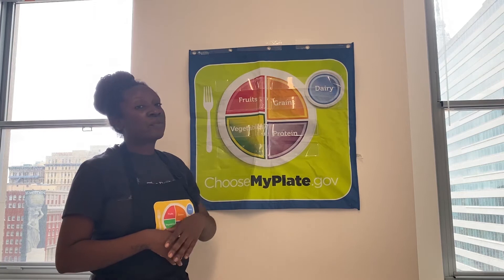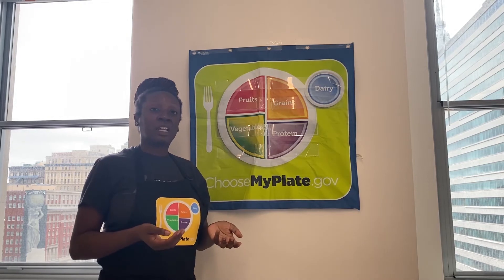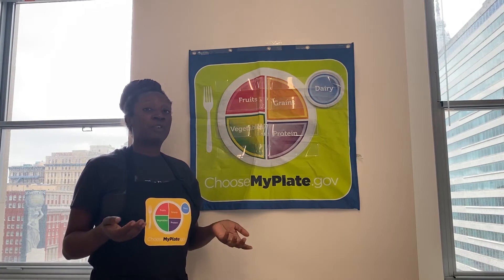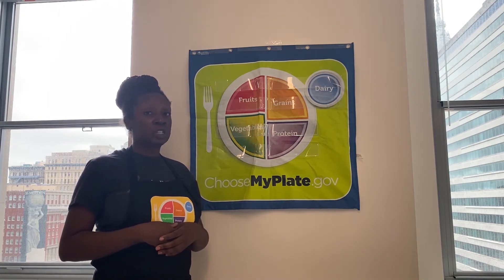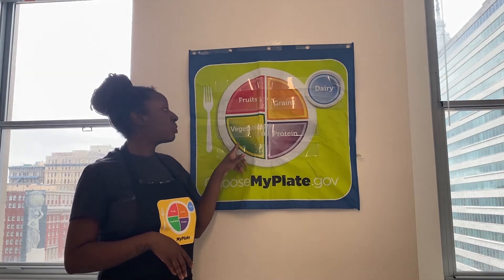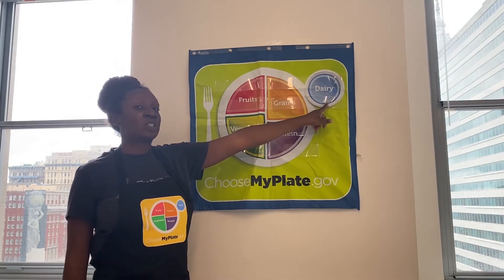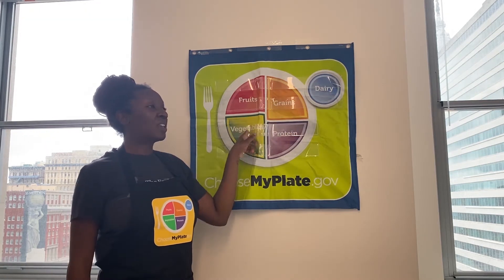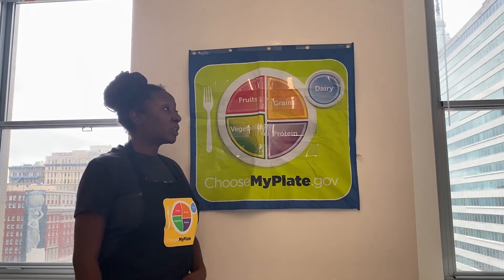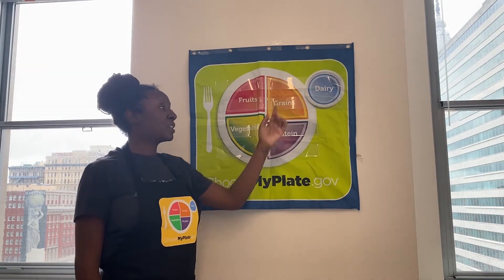The last thing we have is dairy. With dairy, we want to make sure we're getting three cups of it daily. This is a great source of calcium, but if you don't eat dairy products for whatever reason, there are other options as well. There's non-dairy milk, there's kale and other dark leafy green vegetables that count as a vegetable on MyPlate but also count as a calcium source. There's even fortified orange juice as well as fortified bread that will have calcium in it.